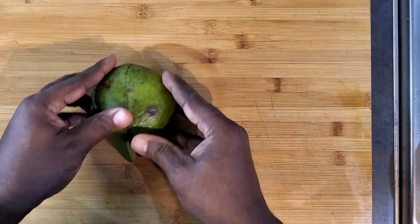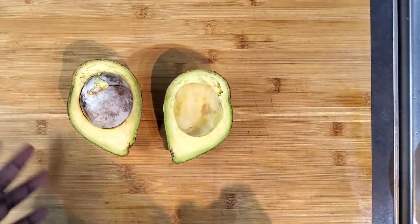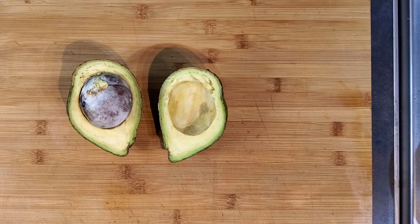Today I'll be showing you how to make my version of guacamole. So here I have avocado.